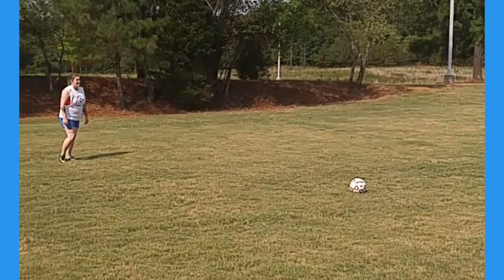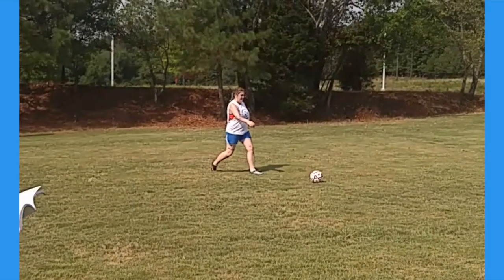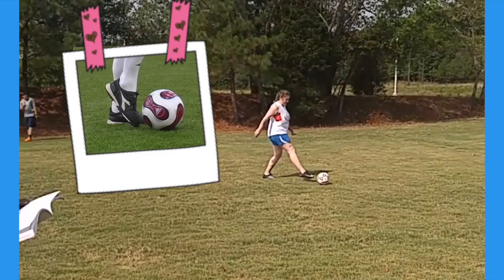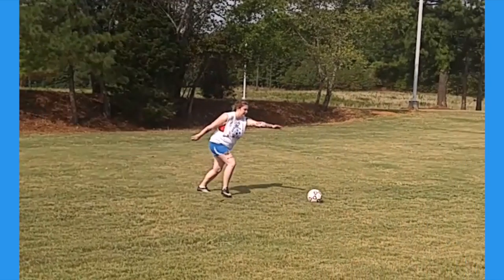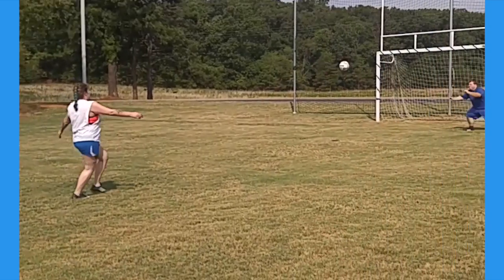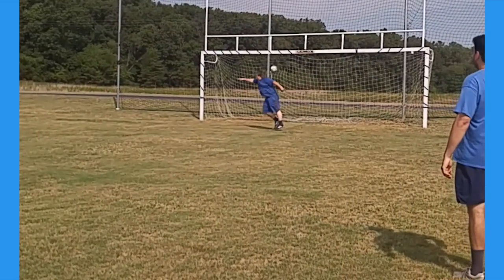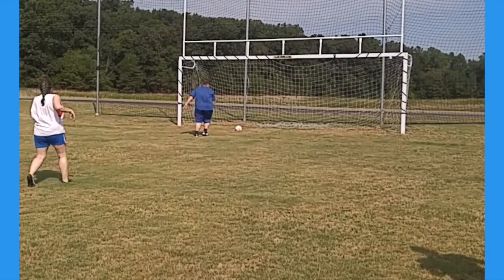Now we're going to show you that step by step. Notice how she's getting a running start and she's going to kick with this part of her foot — see the picture here — and she's going to land right here on her kicking foot, the way you're supposed to after you kick. Kicking in the proper way will help you land safely and not break your foot.